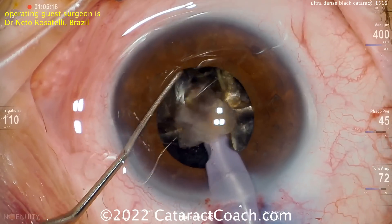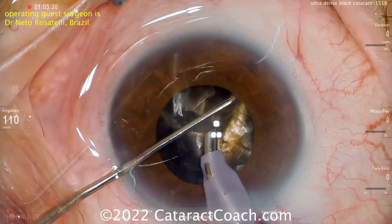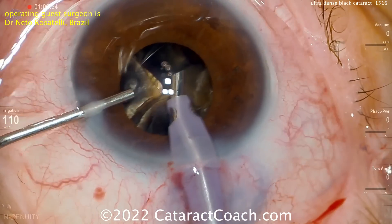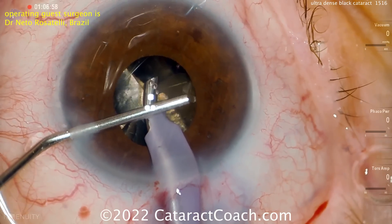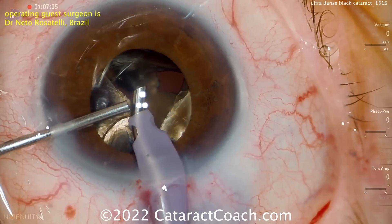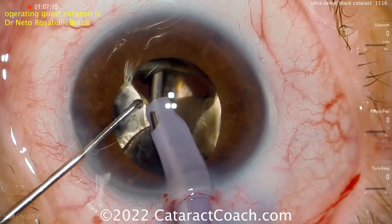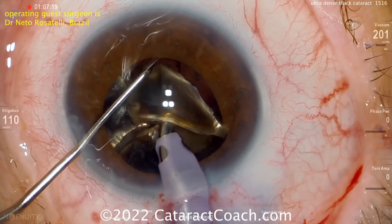Recoating the endothelium is important, as is being careful to float the phaco needle in the incision. Look at the position of the phaco needle — the metal needle within the silicone sleeve — notice how it floats there in the middle very nicely. More viscoelastic going inside the eye, inflating the capsular bag, giving you some room to work and recoating the endothelium. As you actively remove the cataract pieces, bring them forward.